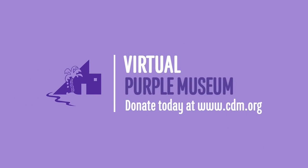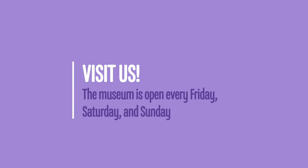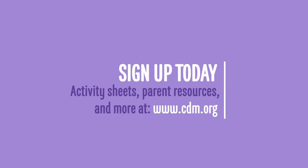Thank you for watching our Virtual Purple Museums broadcast. If you're enjoying this content, please consider making a donation to support our efforts. Our broadcasts are every Tuesday and Thursday on Facebook and YouTube. Visit us online and in person — the Inside of the Museum and Bill's Backyard are open every Friday, Saturday, and Sunday. Stay in the loop by joining our email list. Visit www.cdm.org for more information.